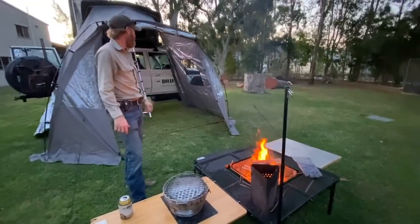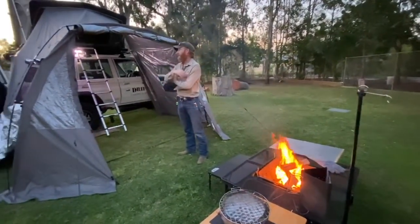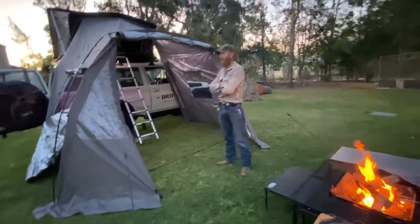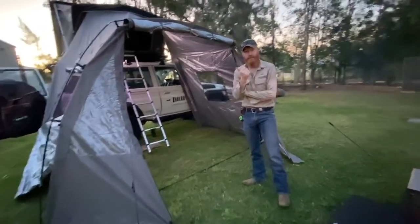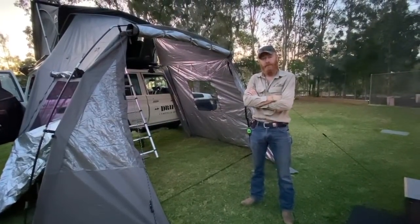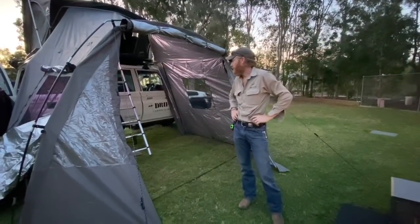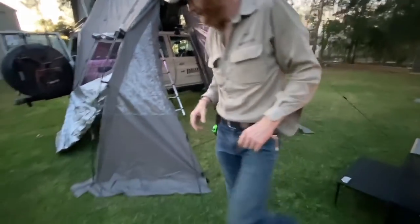Pretty good little setup. If you're camping Friday and Saturday night in one place I reckon I'll be taking this one. If I'm sort of traveling and moving day to day I'll take the multi-function awning with the side wings on it.